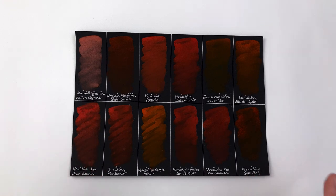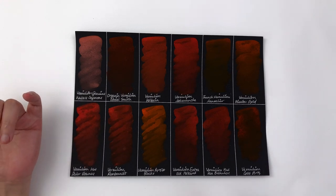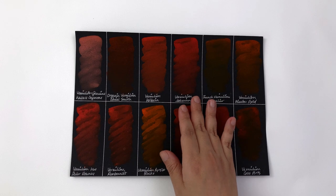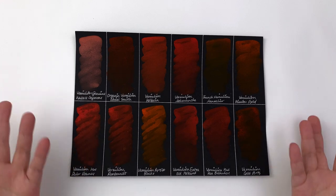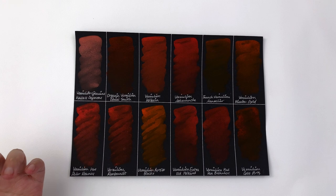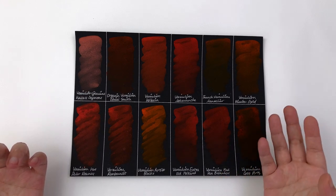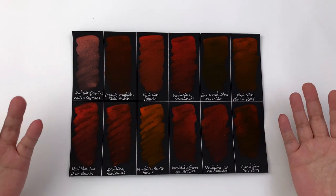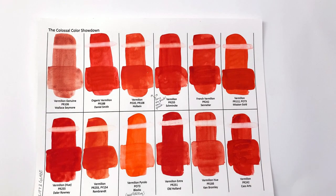Now let's look at opacity. Genuine vermilion is supposed to be quite opaque, and the Wallace & Seymour genuine is indeed very opaque. The closest to that opacity among modern versions are Holbein and Schmincke — these two are the most opaque. I'm setting aside Blockx because it's patchy and too orange to call a vermilion. For more transparent options in the same hue, the Daniel Smith, Sennelier, and Cassart are noticeably more transparent — great if you want transparency. I always like to see a wide variety of opacity so you can pick the same hue at different transparency levels.